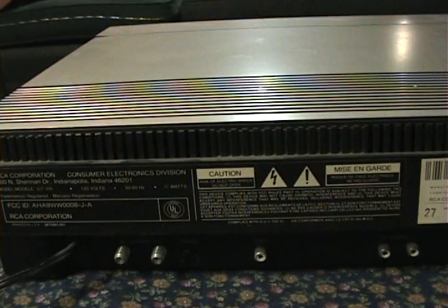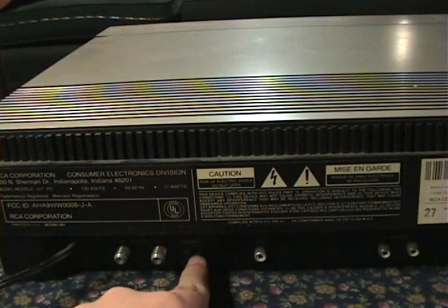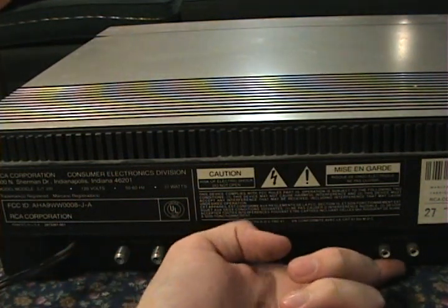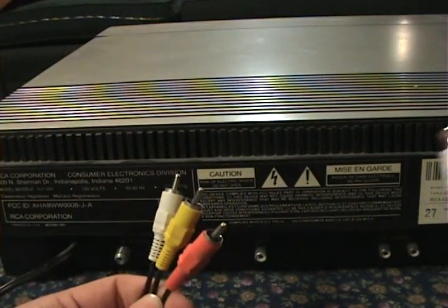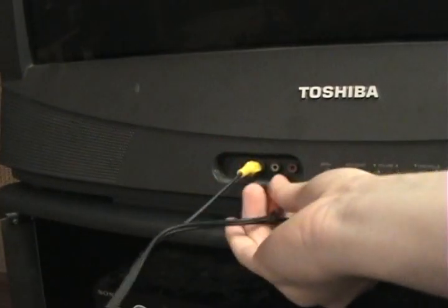When we come around to the back, we see the normal antenna in, antenna out, and channel switch. But we also have something cool — RCA jacks. So now we have a video out and left and right audio out. This means I can use one of these RCA cables instead of the RF cable, so now I can get this hooked up to the television.